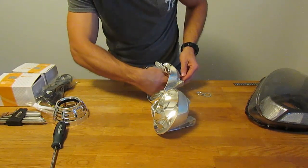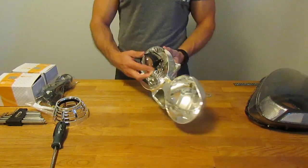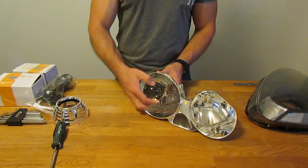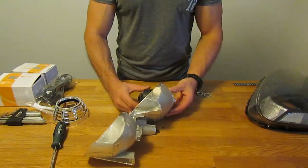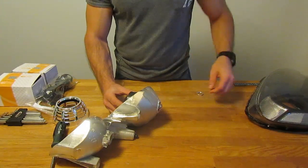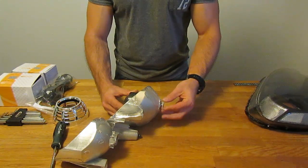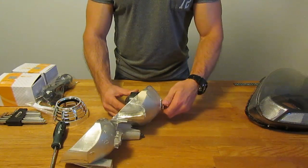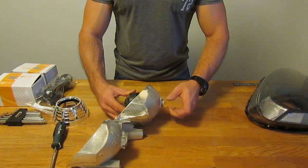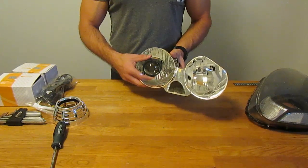Feed the projector through and make sure you have it the right way up — the projector provides a cutoff line for your headlights so orientation matters. With the projector through and the threaded boss sticking out the back, put the washer on and begin threading on the locking nut. Don't tighten it all the way — just snug enough to keep the projector in place before the aiming process later on.